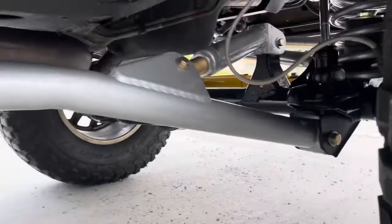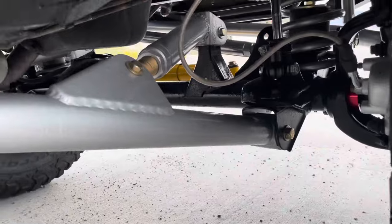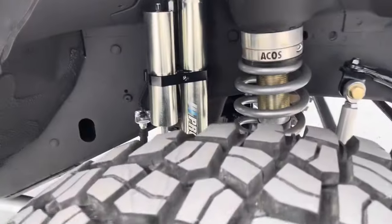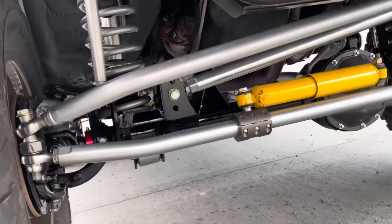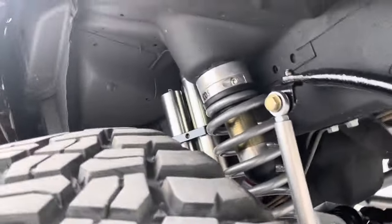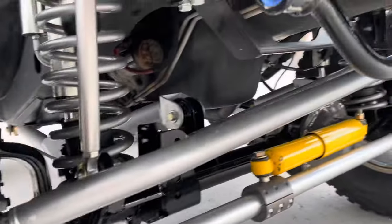The long arms are high clearance arms — you can see the bend there, which gives you a lot more clearance for rocks. As I said, fully adjustable with nice thick rod ends. The entire undercarriage has been stripped and undercoated, so it's nicely protected underneath everywhere. When the axles were done, everything was totally stripped clean, all new paint and everything.